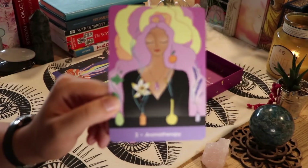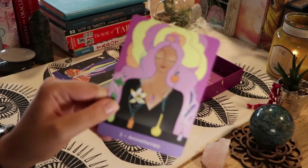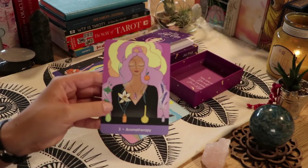So we have 'Aromatherapy.' I don't have a vaporizer or any type of essential oils, so this might be interesting to work with at some point.